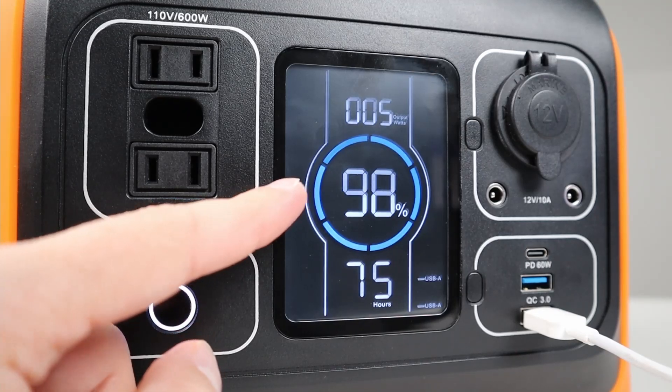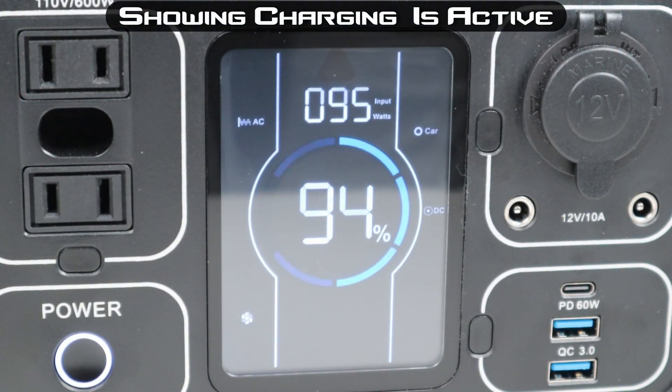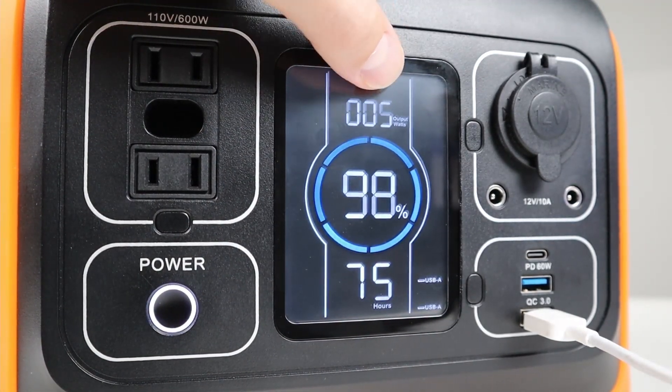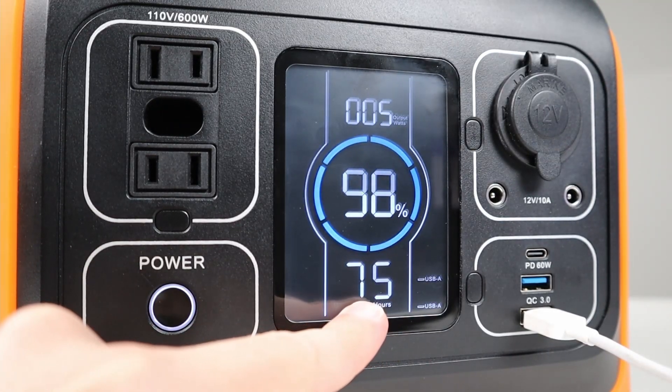The other thing is when you're charging the battery or have an input, you'll get a spinning blue circle showing that it's charging. Right below this you have an estimated runtime at the current load — we're pulling five watts, so it's estimating 75 hours at that load.